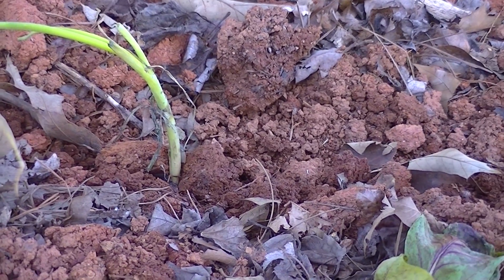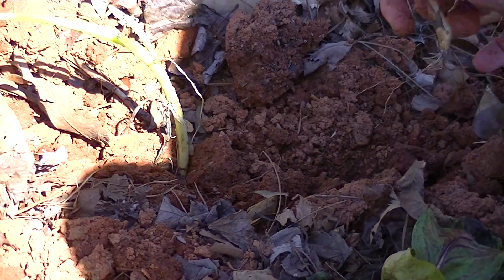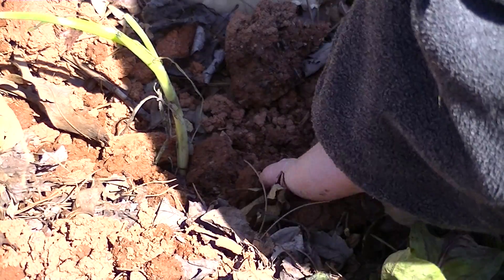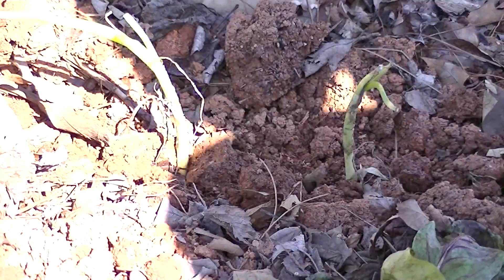Actually, that's perfect — I'm going to show you right here, about an inch. Put it down in there. I've already pre-tilled the garden, all those hoed-up rows here, so I'm ready to go.